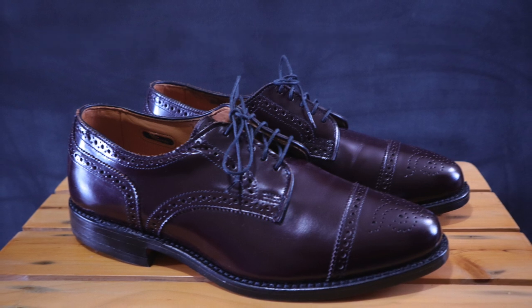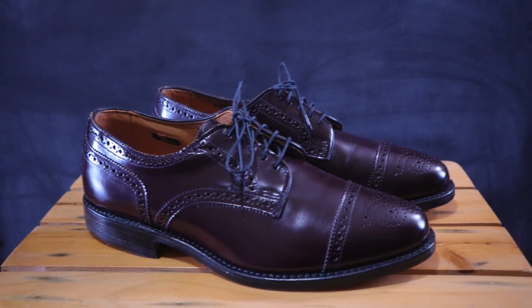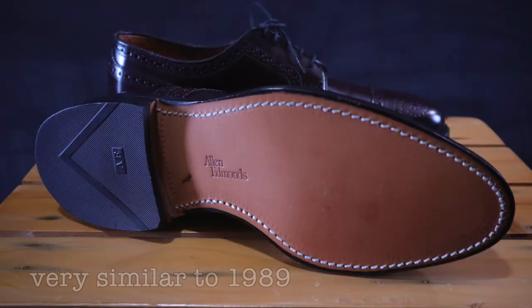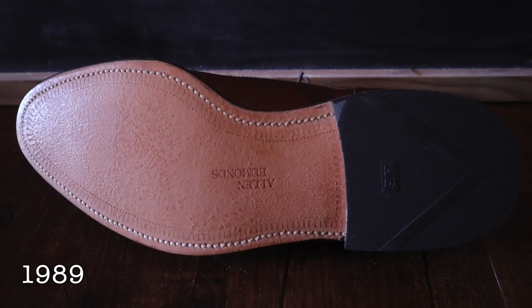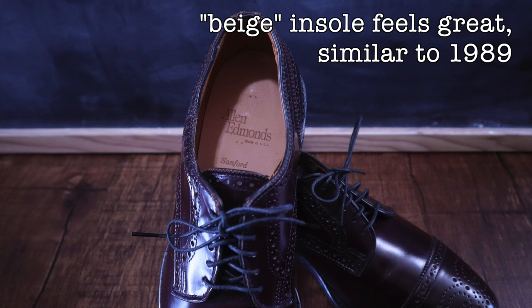As you can see, it looks very similar to the one I just showed you, but if you look at the side of the edges where the soles are, you can see they no longer hide the stitching and it looks more like the current Allen Edmonds stitching that they're using to this day. There's really not much of a difference between this and the 1989 version on the outsole — it looks very much the same, just a logo change. It's very nicely done and very beautiful. The insole also feels pretty similar to the 1989 version.